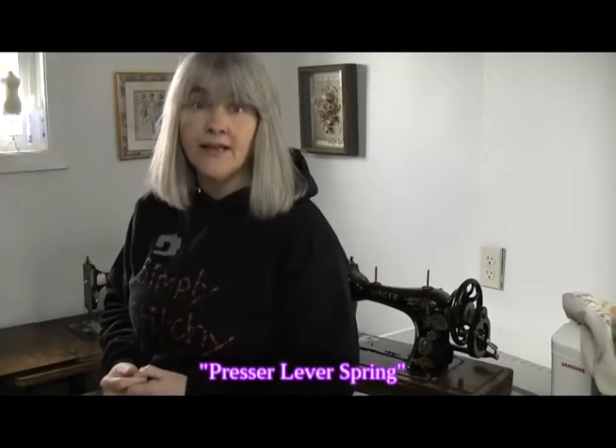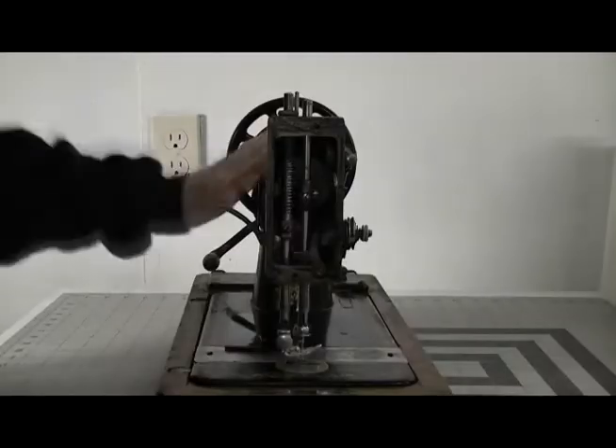And yet sewing repair people recommend you store your machine with the foot down and a piece of fabric underneath it. In fact, there are an awful lot of people on the forums and Facebook groups who say they were actually taught to store the machines that way when they first started sewing. I must have missed that week because nobody mentioned it when I first started sewing. Now the reason sewing machine repair people say to store it with the foot down is because it takes the pressure off the pressure lever spring. I'm going to show you on my Singer 128K. Here she is - I've taken the face plate off so that we can see the inner workings.